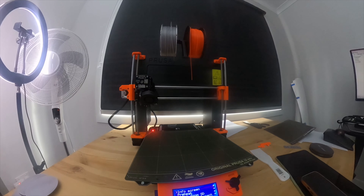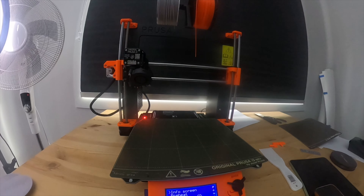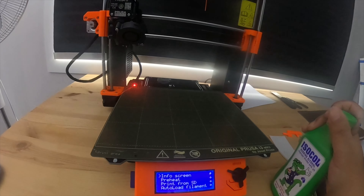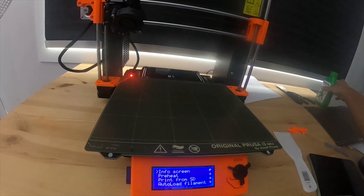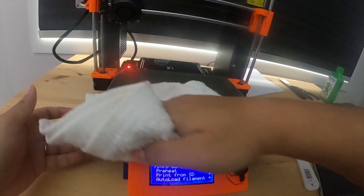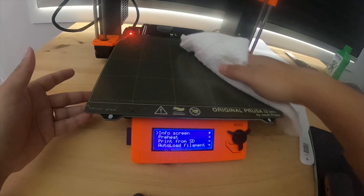Since I'm printing PETG, I also have to change my bed. The bed is removed, and now I get the clean bed specifically for PETG, align it, and put it across — it's held by pretty strong magnets.